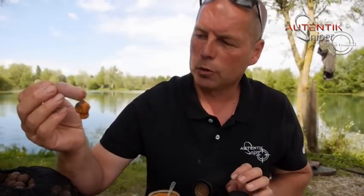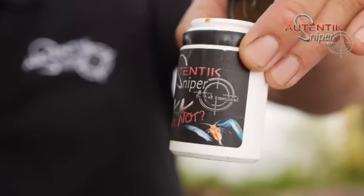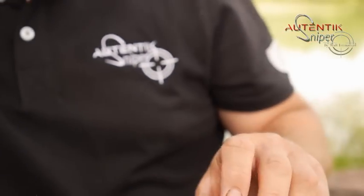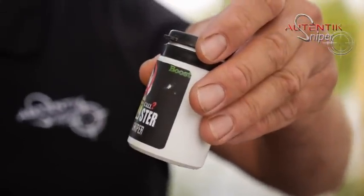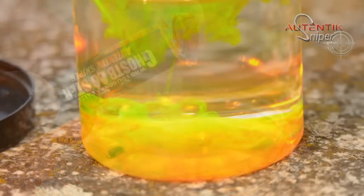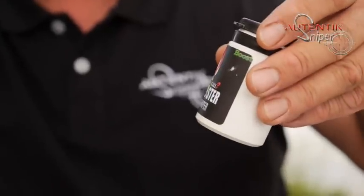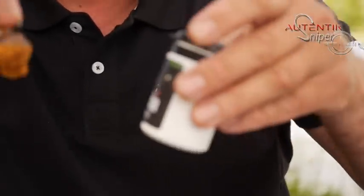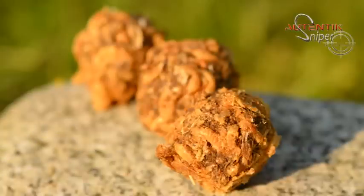Donc voilà, je vous ai montré cet enrobage avec le boost de la gamme, Why Not SKK. À partir de ce moment-là, on peut imaginer toute une variante. Ce que j'aime bien faire aussi, c'est utiliser le Ghost Booster. Même chose, trempé dans le Ghost Booster et dans la poudre de krill, voire même des micro-pelets 1 mm. Il suffit de monter sur le site. Il y a tout ce qu'il faut pour pouvoir imaginer toutes sortes d'enrobages. Il y a le Berthe Fautaras, je pense qu'il y a du Gamarus. On peut faire toute une panoplie de variantes.